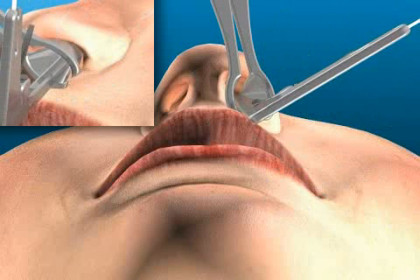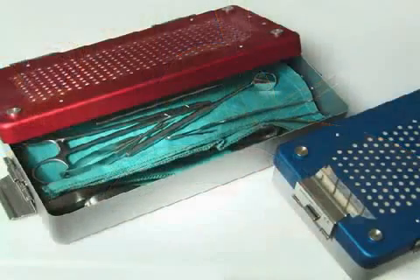The nasal speculum allows the surgeon to have a good view of the surgical area. It is important that these instruments, like all other surgical instruments, are only used after being sterilized.